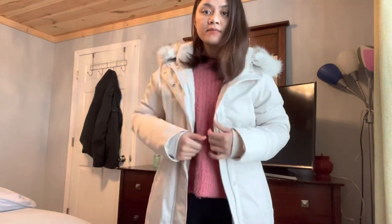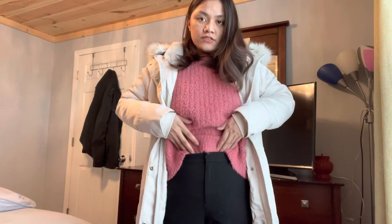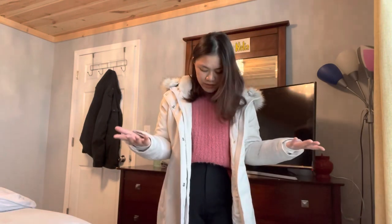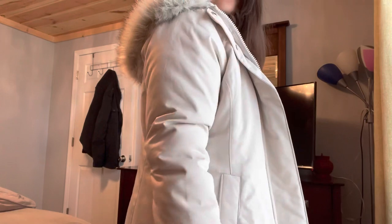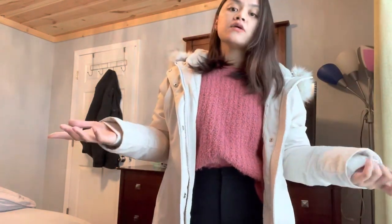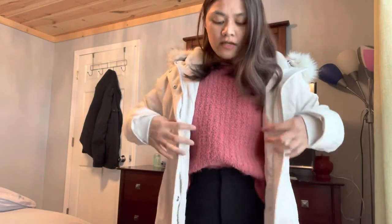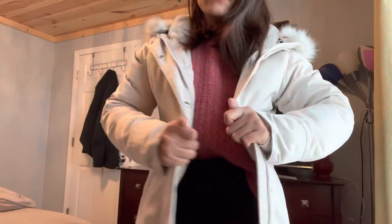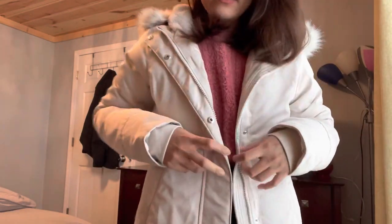This is what it looks like, and I like to tuck it in a little to at least show some style, because you still want to be stylish during winter season — like that. As you can see, there's still room. I'm really glad I got medium because it's really comfortable. If I had gotten a small, it would be really tight. That's what the inside looks like, and you can close it if you want.